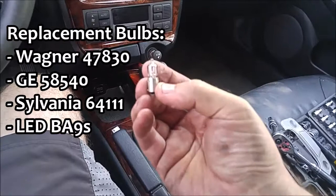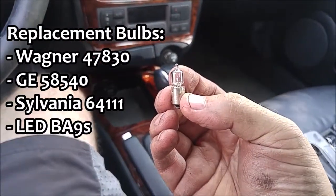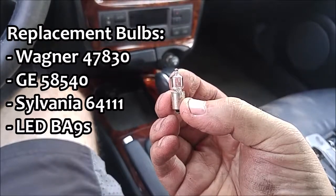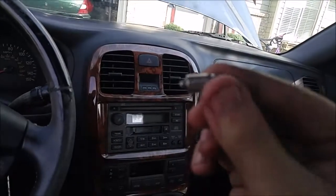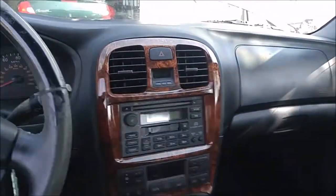I'm going to be replacing mine with LEDs, but they haven't come yet — they're on their way. So anyway, you just pop it back in, turn it just slightly. There are little tabs you match up, just like a lot of others, and then put the lens back on.